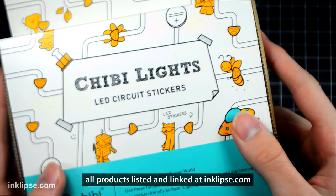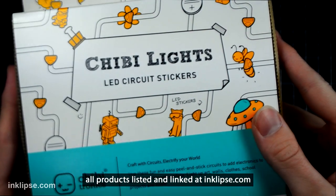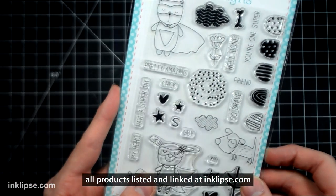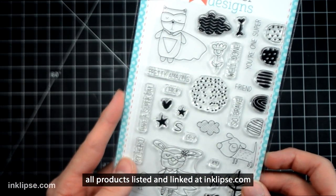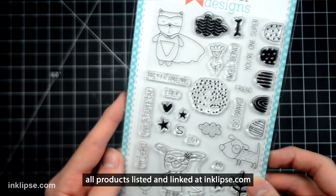Hey everyone, Simon Hilly from Inklips. I hope you're having a great day. Today I'm going to show you how to make a special and interactive card using little mini LEDs from Chibitronics. I'm also going to be using this little hero stamp set with a bunch of different critters from Little Inker Designs. If you want to see that, just keep watching.